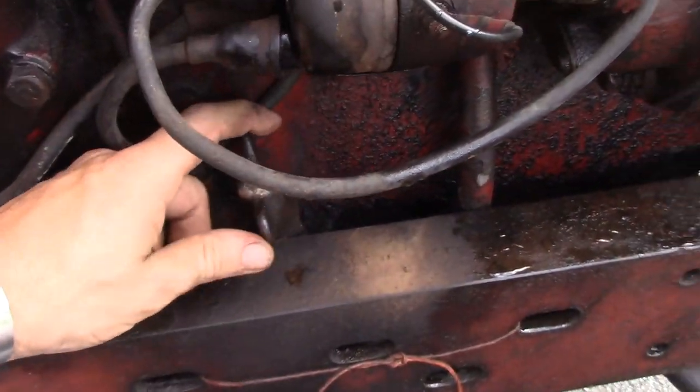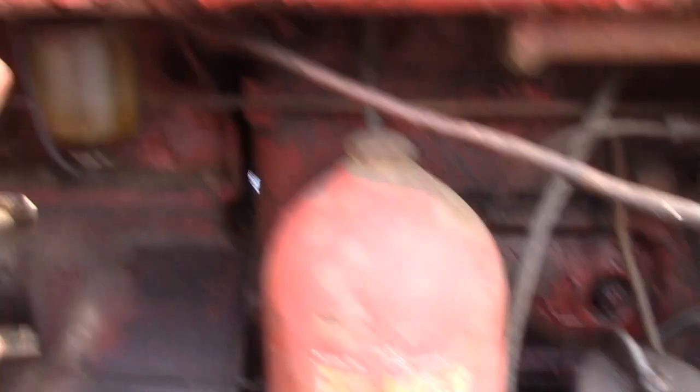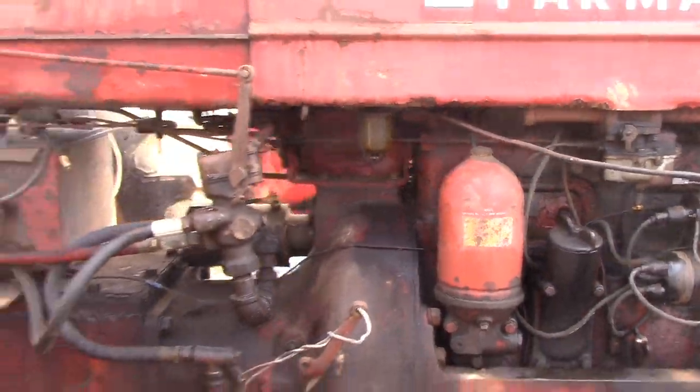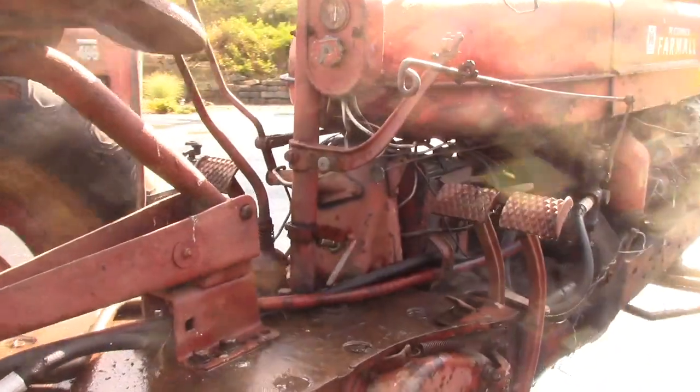Thankfully on the MD we do not have to pull the distributor cap. Your gasoline is right here as well. Once you get those turned on and your fluids checked, step back here to the operating station.